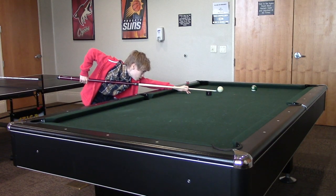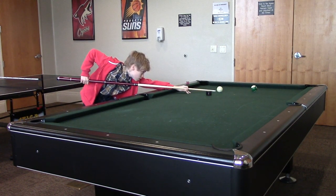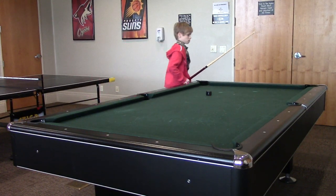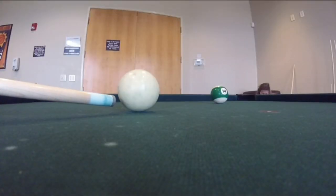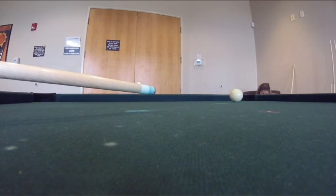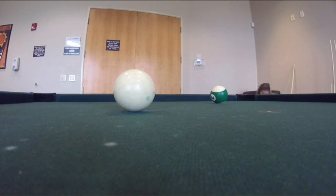The first mistake is aiming for below center and then completely losing your focus. Even though you aimed and are trying to hit the cue ball below center, you end up hitting center. If you watch the slow-mo closely, you can see that I was aiming for below center, however I didn't stroke properly, so instead of hitting below center I hit above center.